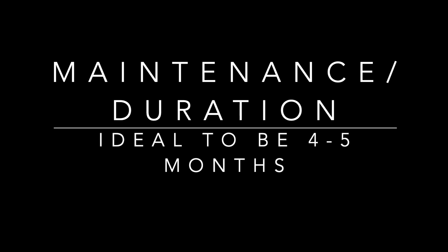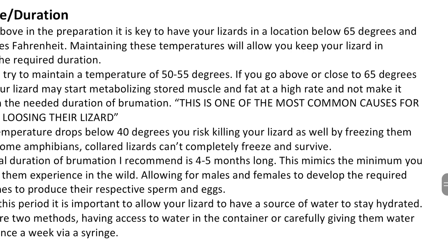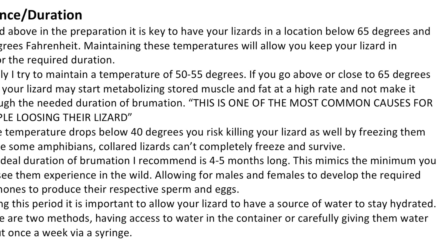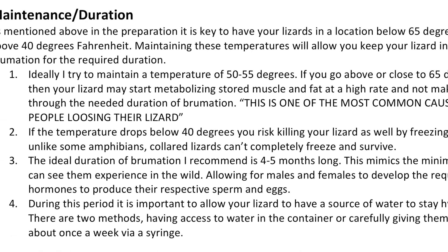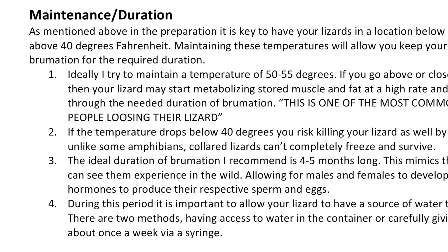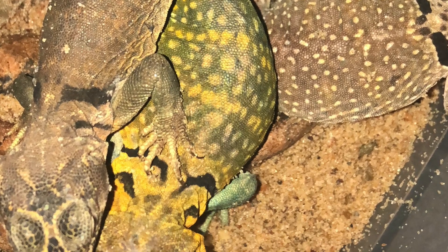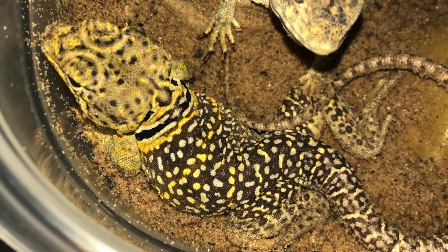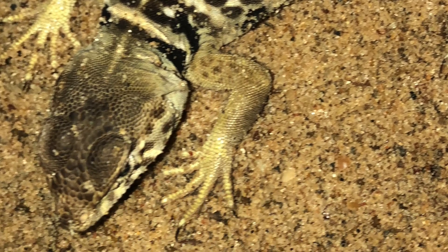Step three is maintenance and duration. Ideally you want them to go through brumation for four to five months for optimal breeding performance. Generally try to maintain 50 to 55 degrees, and maintain hydration in a proper area for that time frame. This allows for different hormones to be produced and stimulated once you go through the photo period, allowing representative sperm and eggs to develop.